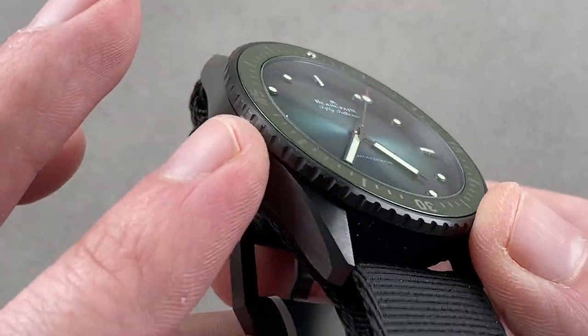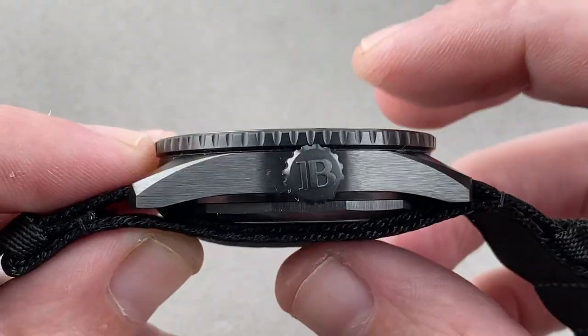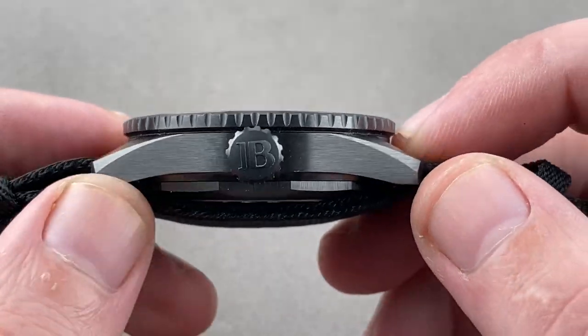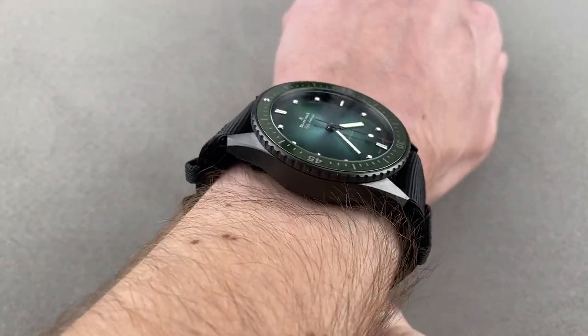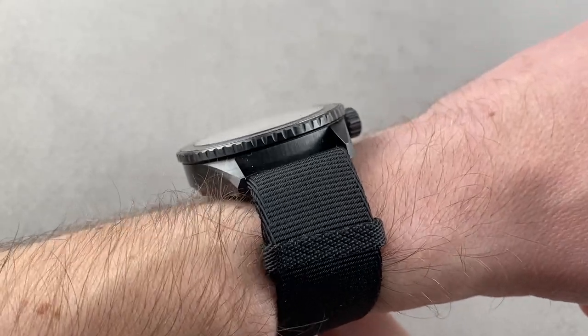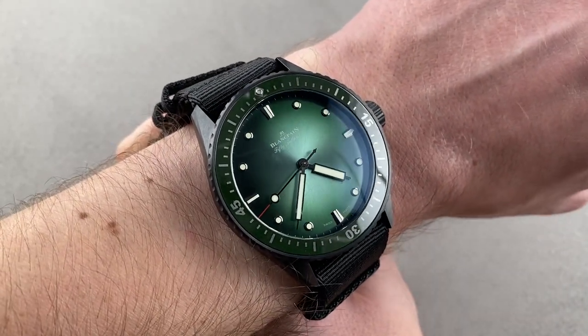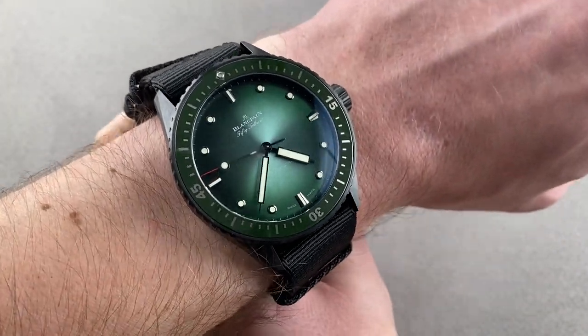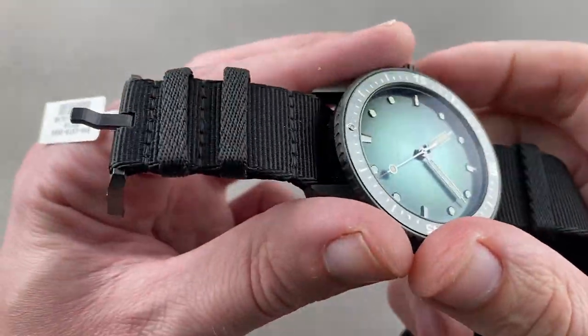Taking a look at the dimensions, it's the familiar ceramic case, so 43.6 millimeters in diameter. It's 14 millimeters thick measuring just the case; add the NATO strap and it's 16.5 millimeters. It's 50 millimeters from lug tip to lug tip with a broad 23 millimeter spacing between the lugs. You could wear this on a wrist as small as 15 centimeters in circumference. It's fairly thin for what it is, and when not on the NATO strap it sits fairly low. Being all ceramic and sapphire means it's still quite light for its size, and wears nicely, handsomely, and is well balanced by the considerable NATO strap that slings underneath it.